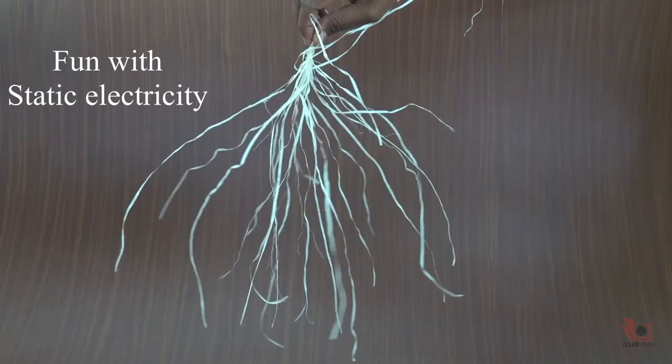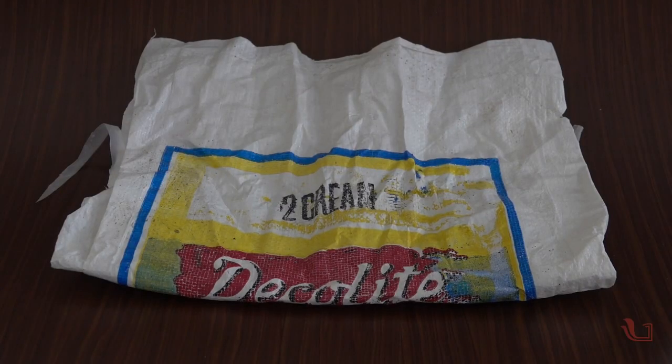Here we are showing you how ordinary Ohun bag strands can be sprayed by using static electricity. To perform this activity, we need a used Ohun bag or any bag made from plastic strands and our dry hands.